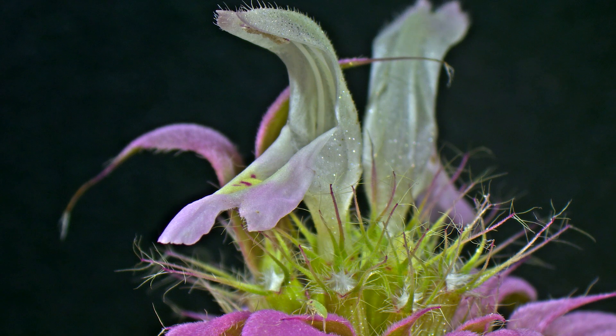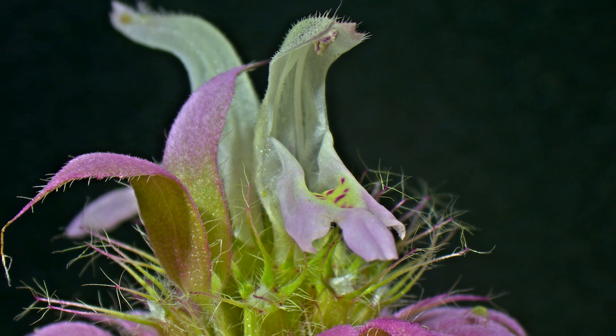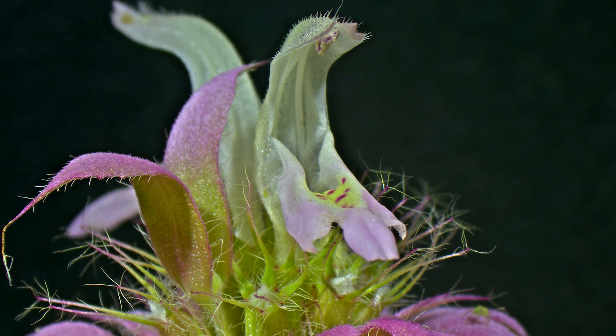Now for those of you that don't know what bilateral symmetry means in the context of talking about flowers, just imagine that we were to take a vertical line and cut this flower in two, and now the two parts that we have would be perfect mirror images of each other.